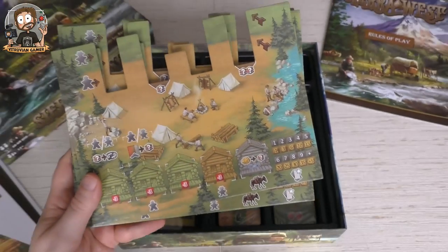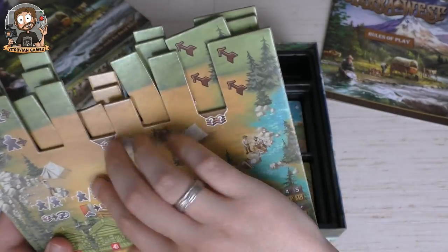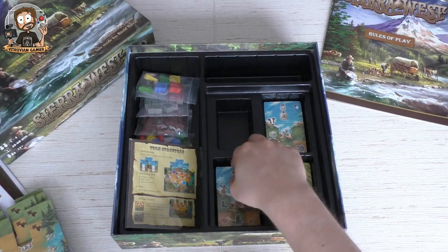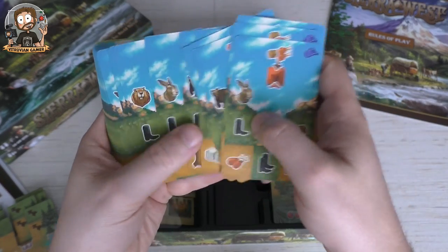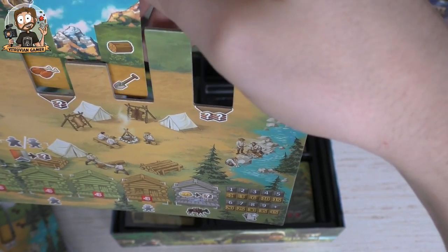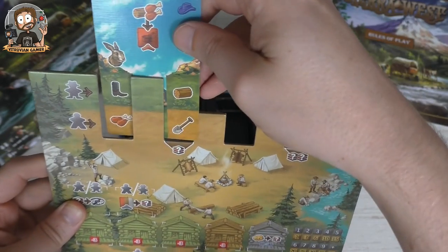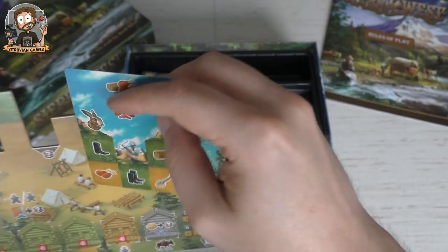We do have some more cardboard though — the player boards, like this. These are the special openings, and that's for the cards. So let's show the cards. As you can see, these cards are multi-use — they have all different symbols on them. You slot these into the player board, because you have two rows and two pioneers. You're going to make them move over these symbols, and each time they do something different depending on how you place these cards.